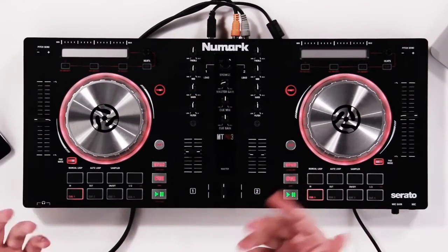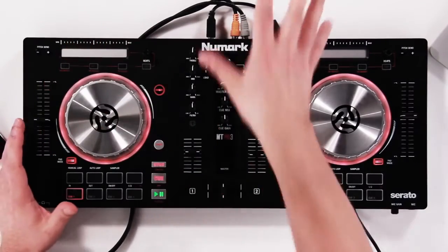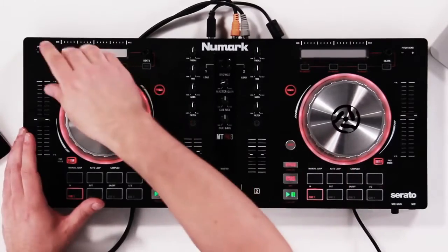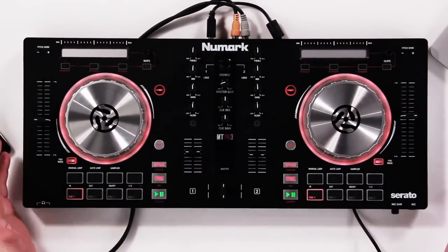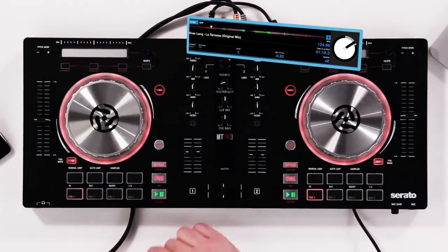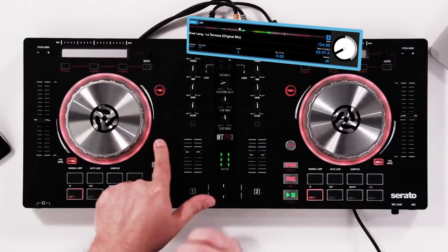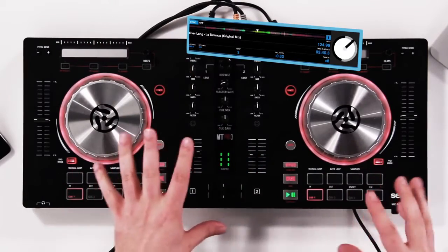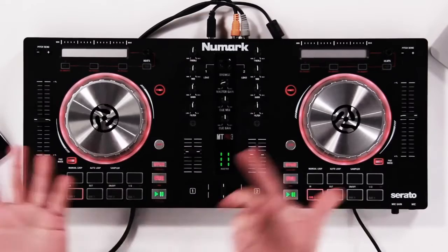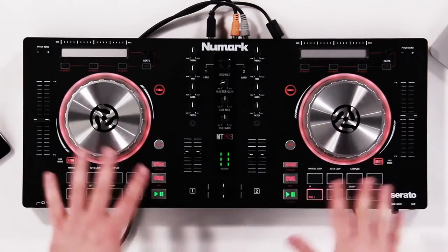On the top we have our strip search, which allows you to search through a track very easily. When you touch it at first, nothing happens — that's a protection so you don't accidentally skip through your track while playing live. Hold shift, and it will let you skip right through your track. What's cool is Serato DJ automatically bumps you to the first beat in that measure, so it never sounds like it's coming in off time. You can even use that while synced.